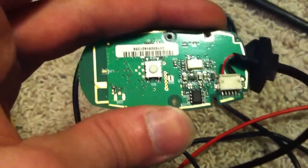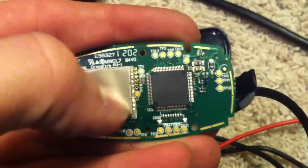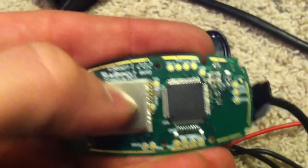Once you take it out of its housing, you can flip it on its back and you'll see that it's got a processor, and this would be your wireless part.